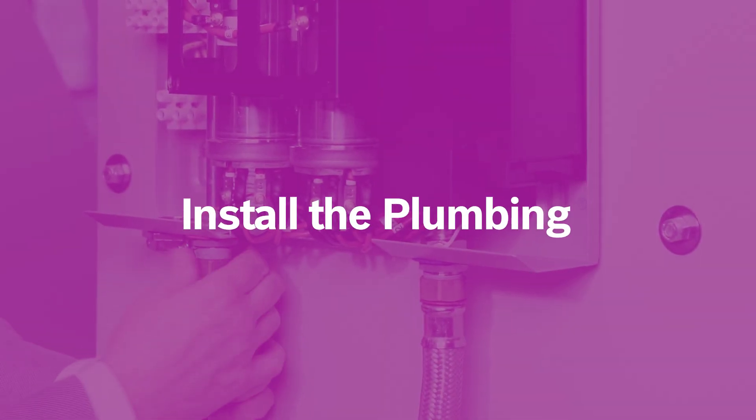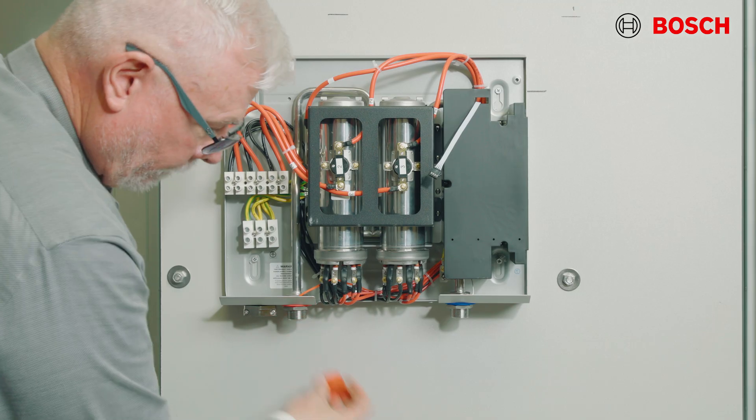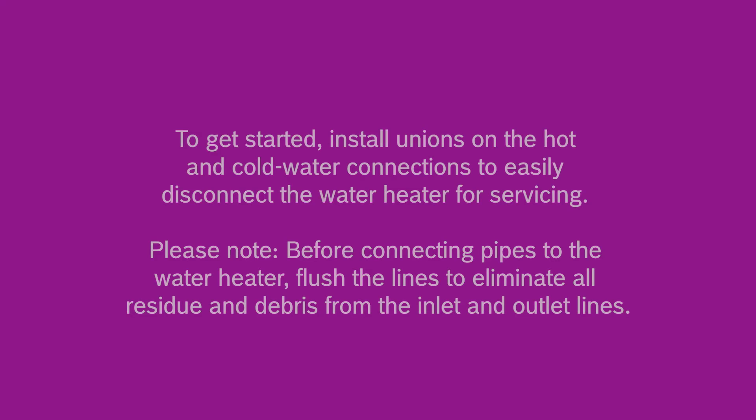For plumbing, it is mandatory that the plumbing be done in accordance with all local, state, and federal codes. Failure to properly install the unit will void the warranty. It is also best practice to use pipe thread tape on all mechanical plumbing connections. First, install unions or union-type connections to the hot and cold water to allow for easy servicing or dismounting of the unit. Before connecting pipes to the water heater, flush the lines to eliminate all residue and debris from the inlet water lines.